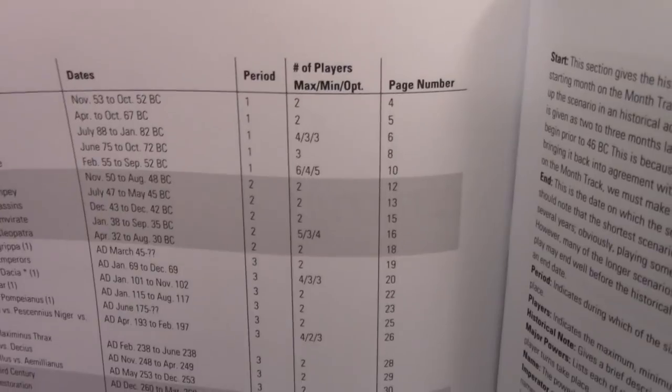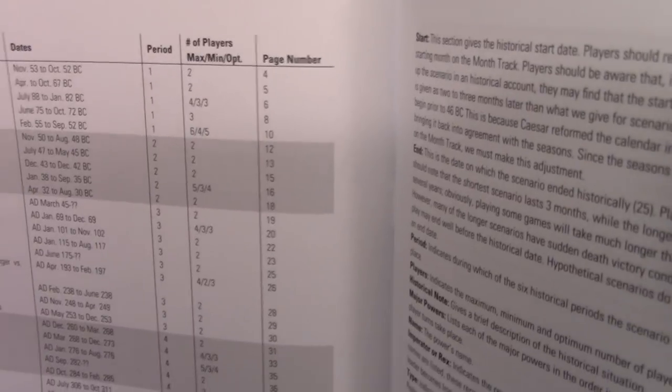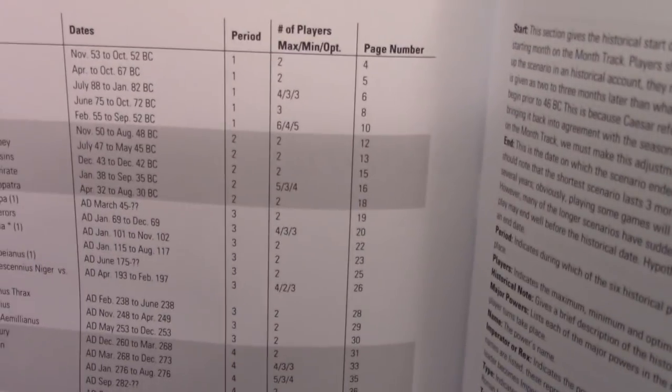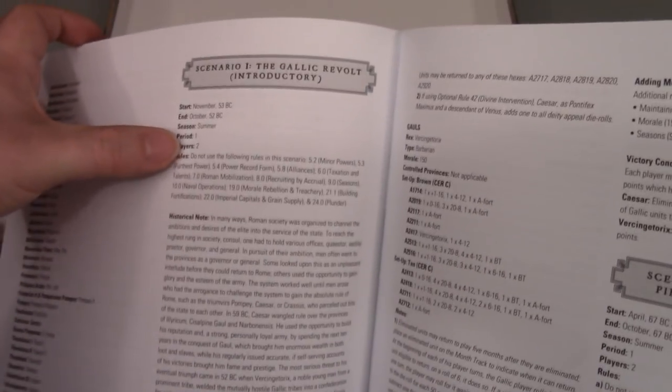The scenario list shows the historical dates, what period it is — early period one or two, or late period six — the maximum and minimum number of players for a scenario and the optimal count. Six players is the maximum but probably not optimal for any of them; someone is probably playing a bad faction in that case. Then it gives the page number that scenario is on and a little information on how to use the scenario information before getting right into the scenario details.